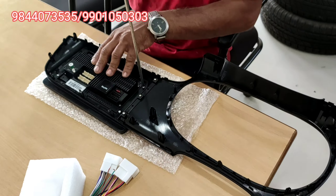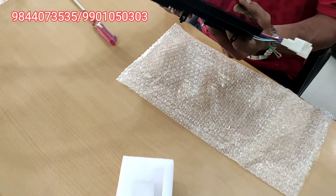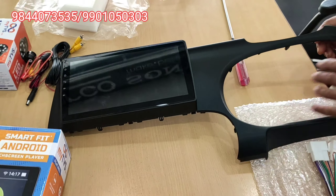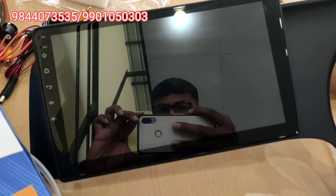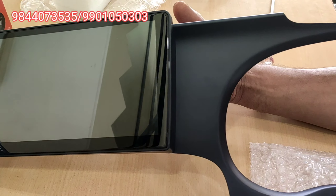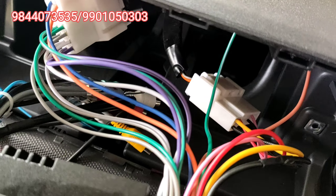I will fix the Android system in the first panel. I am using the fit tab to secure it. The finisher quality is very good — accurate and precise. This is a rocket clip; that is the original panel.